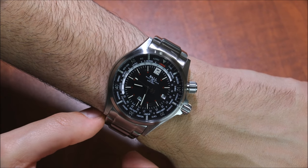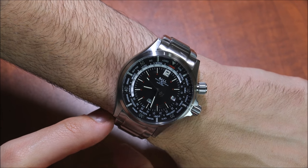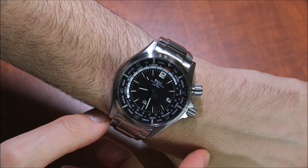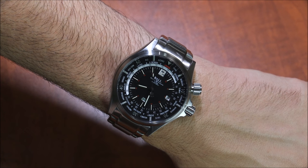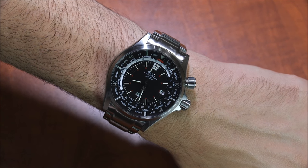It's actually not that much money. I don't have the exact US price on me right now, but it's about $3,000, which is pretty reasonable. And you can see the full review of the Ball Engineer Master II Diver World Time on aBlogtoWatch. Thanks.